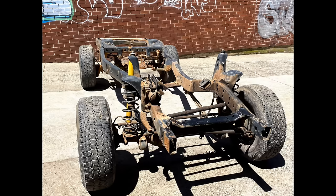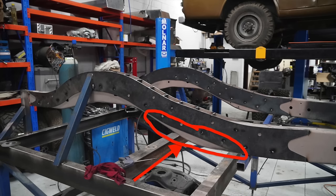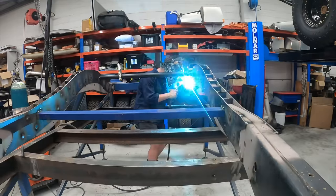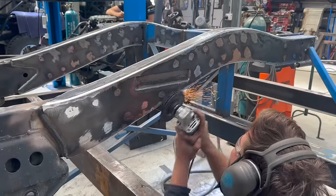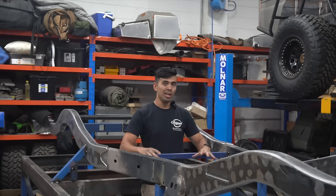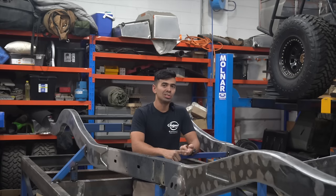In this video, we're starting with a standard 80 series Land Cruiser chassis, adding some chassis plates, removing sections to allow for better suspension performance while maintaining a low center of gravity, doing some cutting, welding and grinding before we end up with a finished chassis. We go through a detailed explanation on all this later in the video, so make sure you stick around if you love talking tech.